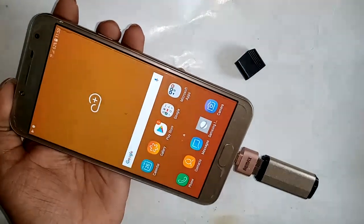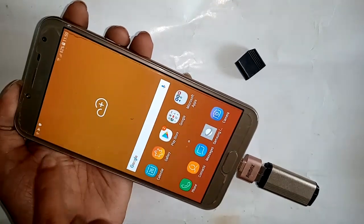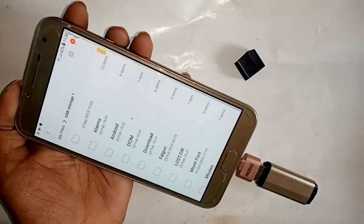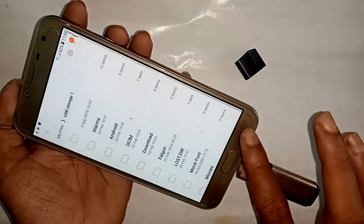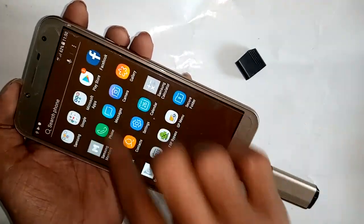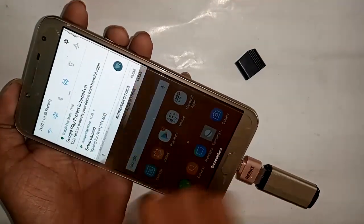After connecting, the OTG will be supported and you can use the pen drive files. Pull down the notification panel and a new option for USB Drive will appear. Press USB Drive and it will show all the files on your pen drive.